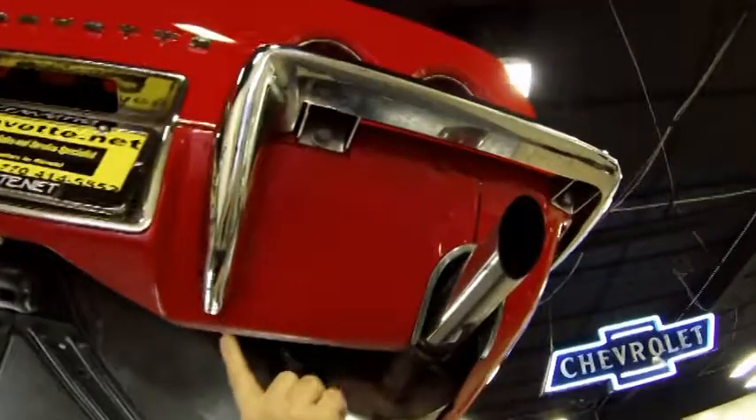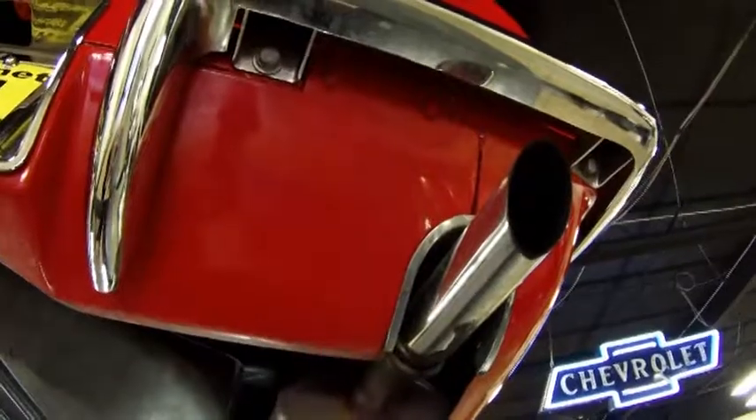As usual, underneath, I like to take a look underneath the chrome — free of any corrosion, in good shape.